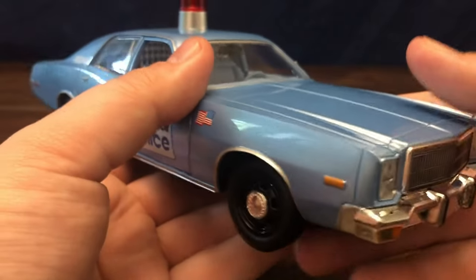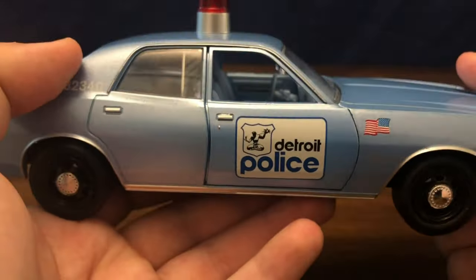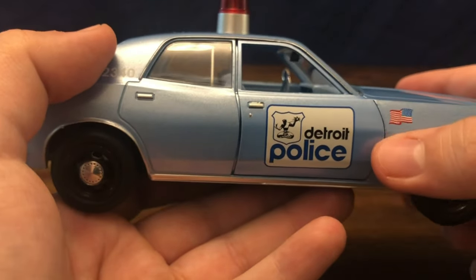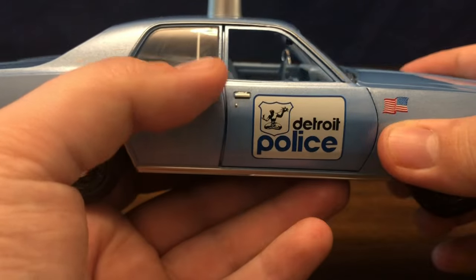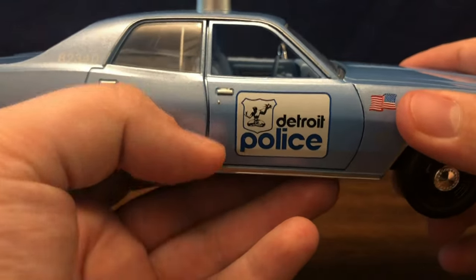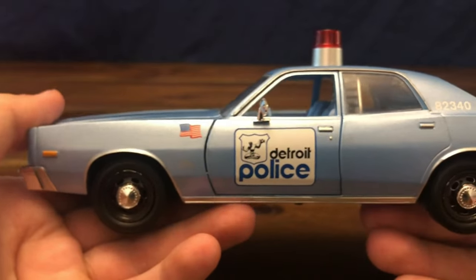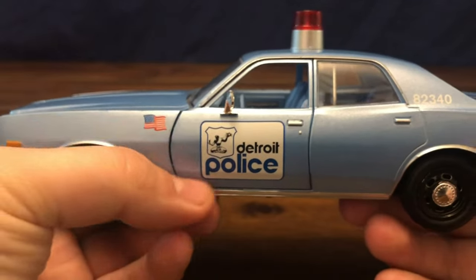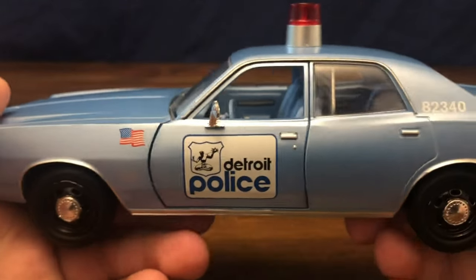This model does not have an opening hood or trunk — the only opening items are the passenger and driver's side doors, which fit very snugly. The gapping on the back here is a little bit big but not too bad. This side is definitely better and more uniform throughout, so definitely good gapping on the doors overall.